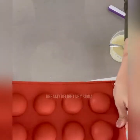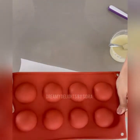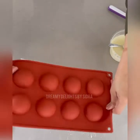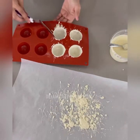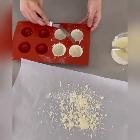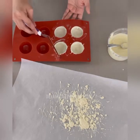Now I'm dripping off the excess white chocolate. I did the same with the heart shape mold as well, and now I'm doing that to the round shape mold as well. After it drips off, you can clean up the edges as much as you can, and you're going to set it in the refrigerator for about 5 to 10 minutes.